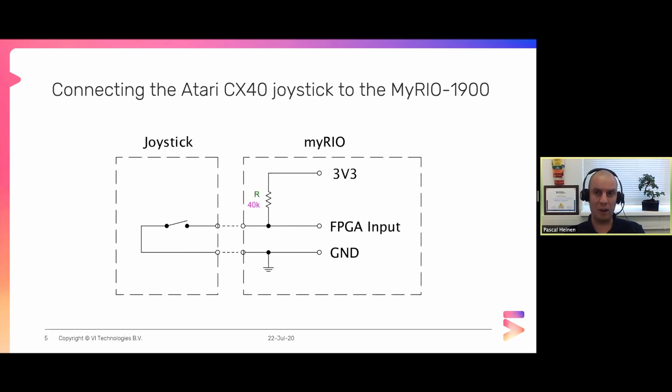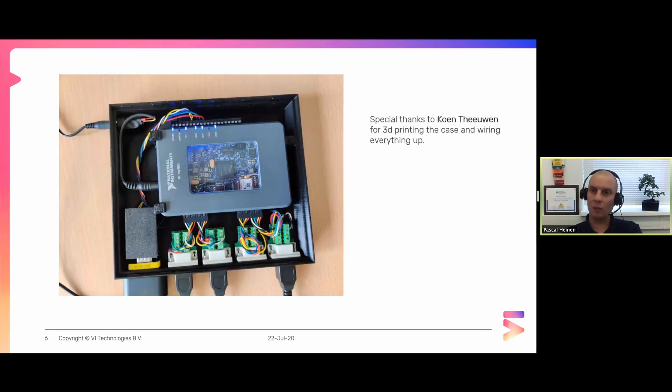To connect the joystick to a digital input on your MyRio, you can use this diagram. No additional electronics are needed - you can directly connect each of the joystick pins to the digital inputs for all five directions and buttons. This is what it looks like. My colleague Kun Thewe was nice enough to 3D print a case. You can see the four joystick connectors and there is no electronics between them. On the back side, we use five digital outputs to create the VGA signal, also directly connected to the terminal block with no extra electronics.